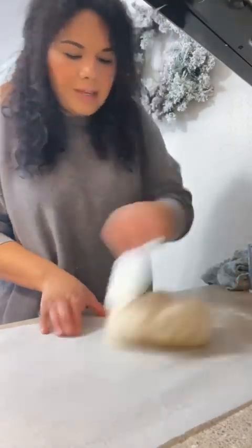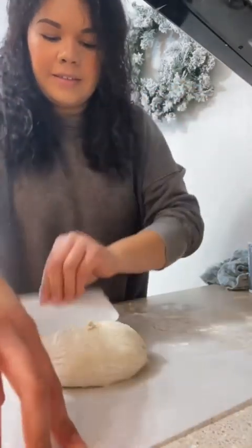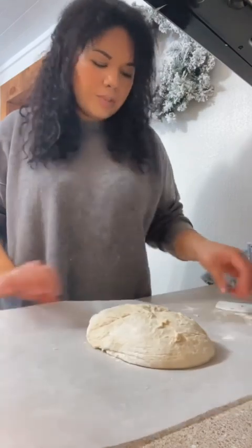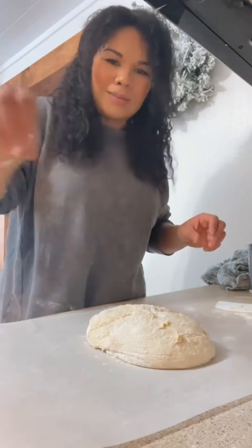So then we're just going to flip it and kind of flip it on here. I'm just going to keep it in that dough shape. You can sprinkle a little bit of flour on top if you want — sometimes I do, sometimes I don't.